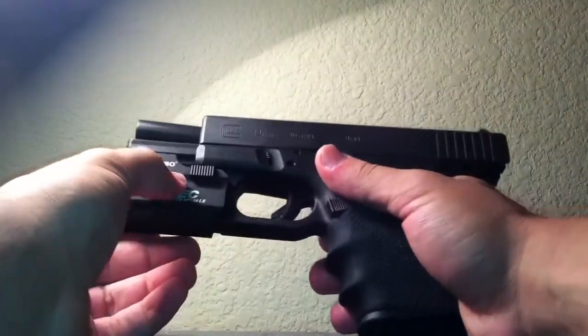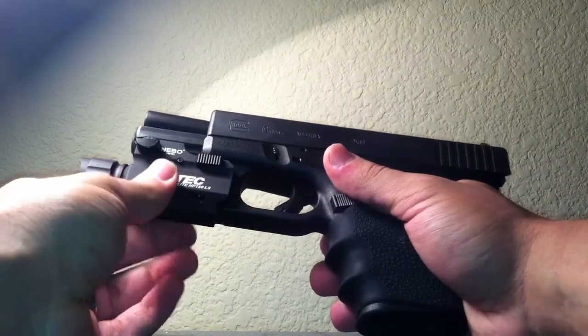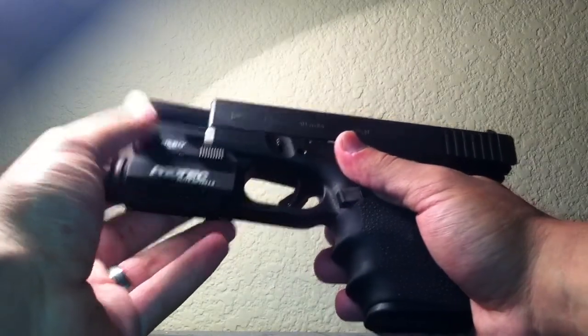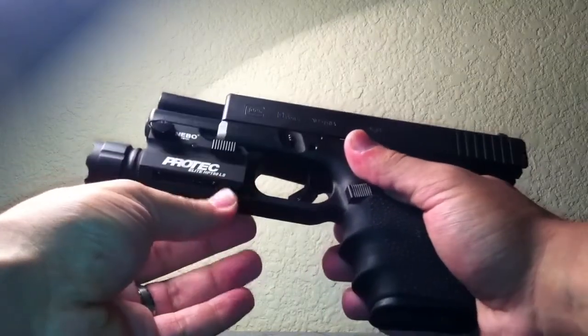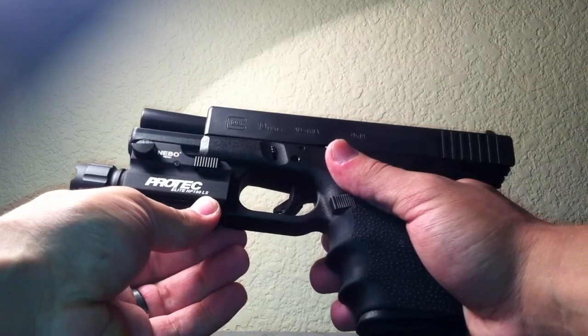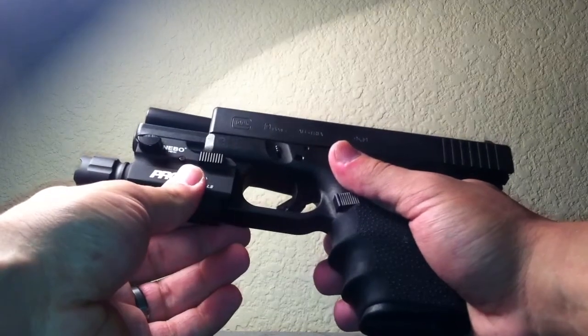I just want to let you know this thing held up phenomenally. I did not have one problem with it. It didn't budge. Especially if you see the other video, I showed you guys how to put this on the Glock securely. I only put 50 rounds through it with it on, but it held up. It didn't budge — it's not loose, nothing.